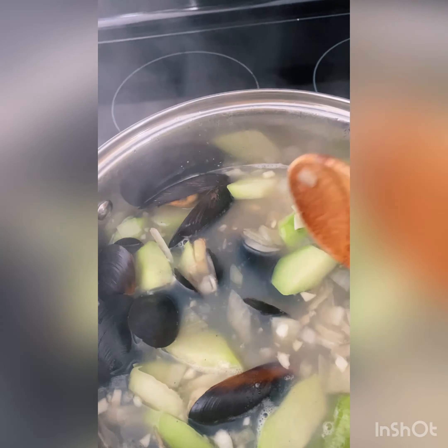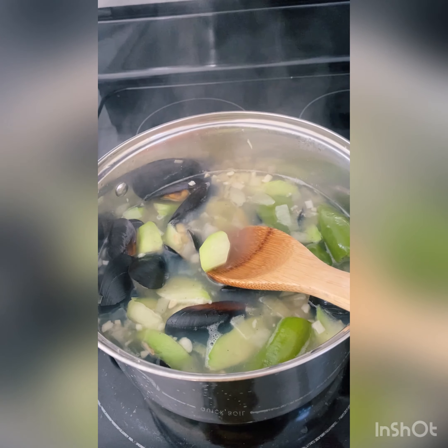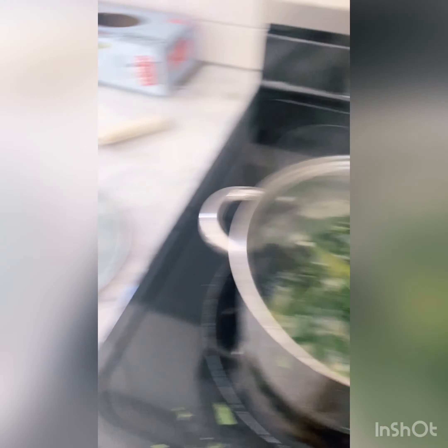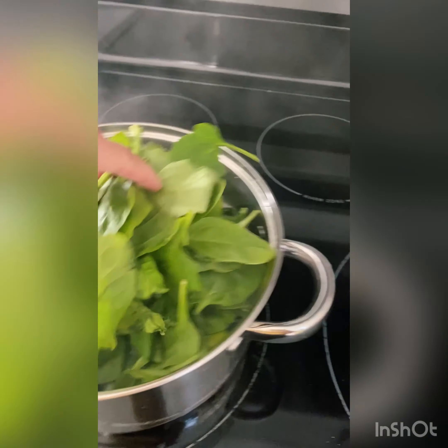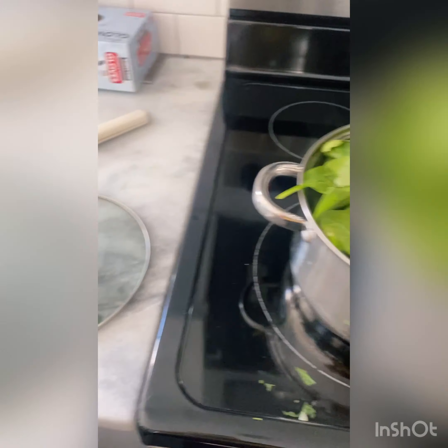You want the chayote tender, but not too soft. If you're not using chayote, you can skip that part and let the water boil for three to five minutes, then put in your greens or spinach. I turned the stove off because the spinach doesn't need to be cooked — just put it on top, mix it with the hot soup, and it's done.